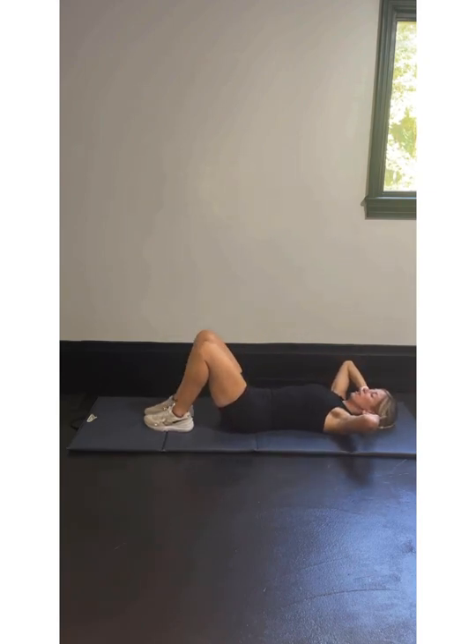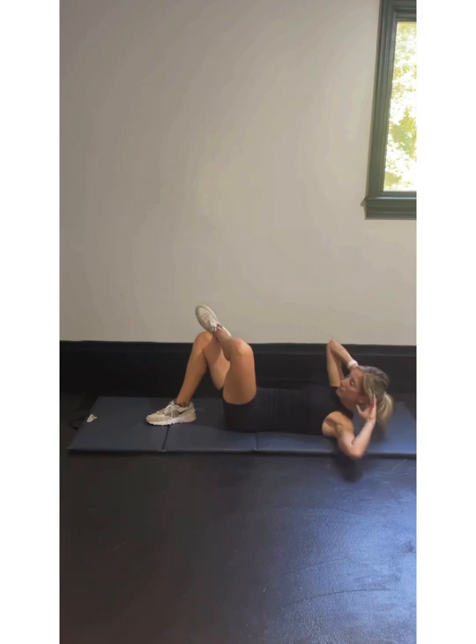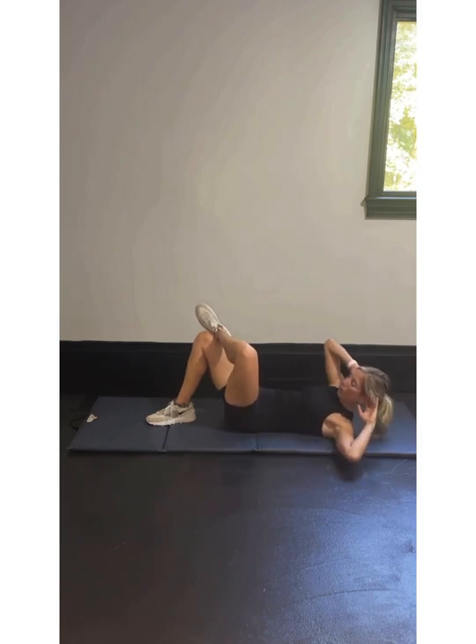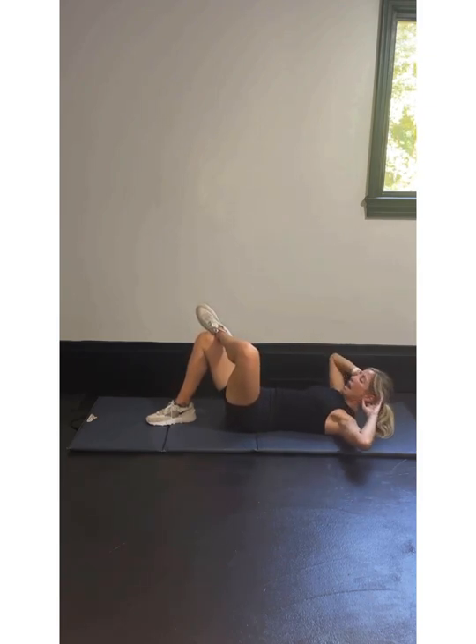Switch sides — left ankle on your right knee. In 3, 2, 1 — we're working: 10, 9, 8, 7, 6, 5, 4, 3, belly button pulled in, 2, and 1.